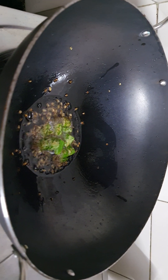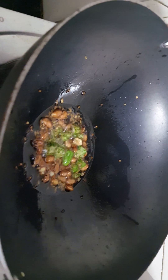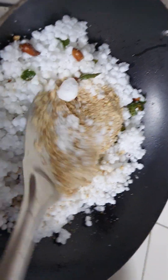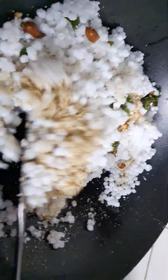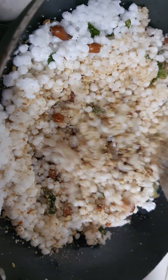Now I am adding groundnuts. After that I am going to add sabudana, ground groundnut powder, and salt. Now I am frying it properly till it cooks. It will take at least five to seven minutes.